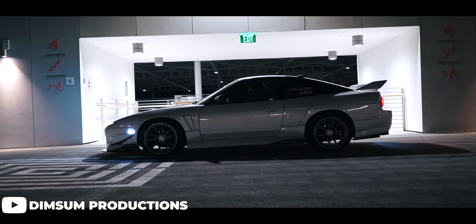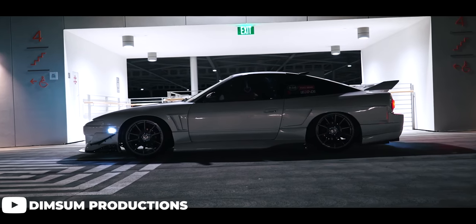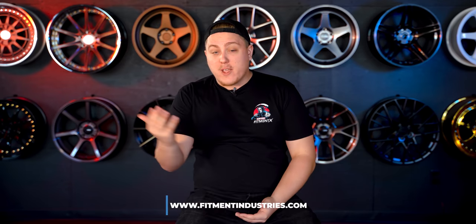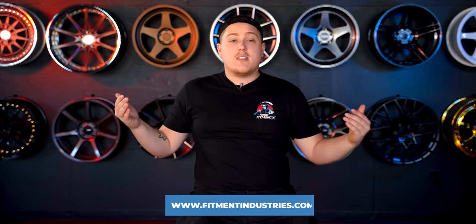If you just so happen to own an older Honda Civic, a 240SX, or something along the lines of an E30 BMW, or any other four-lug car, you're probably going to go through — or have already — the struggle of trying to find wheels for your car. Luckily, we deal with all kinds of stuff like that here at Fitment Industries and we're here to help.